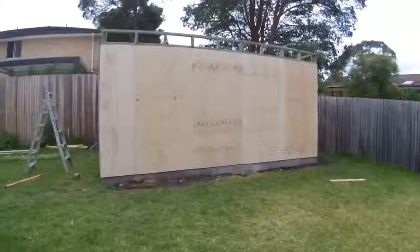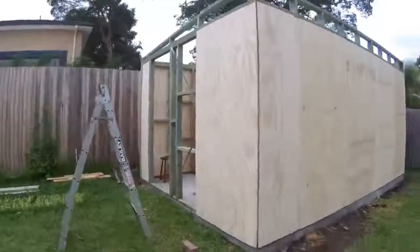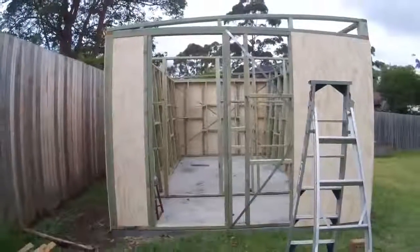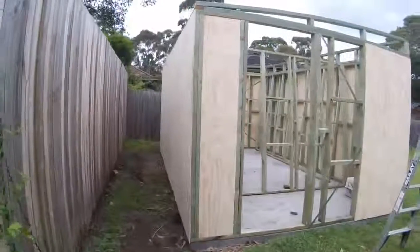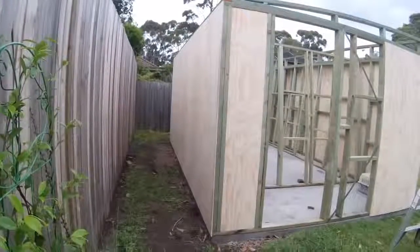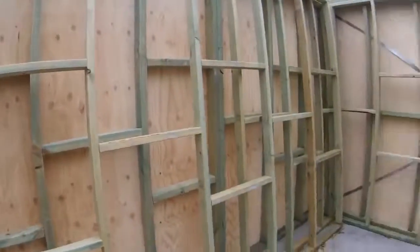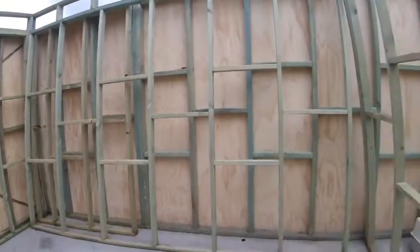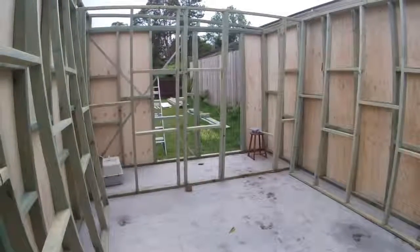We finally finished it — it was a good effort. And here's a quick tour inside, which will give you a pretty good idea of the size of my home studio and what it looks like inside.